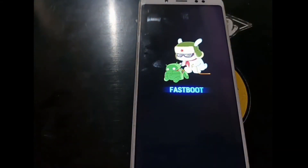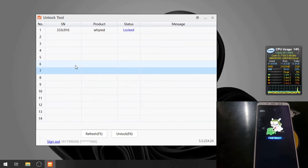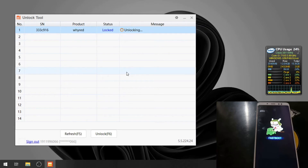Open the Mi Unlock Tool. I'm already logged in with my phone number and password. It will send an OTP message to your phone — insert that into the unlock tool and you will see the unlock screen. All you need to do is hit the Unlock button and it will start unlocking the bootloader.